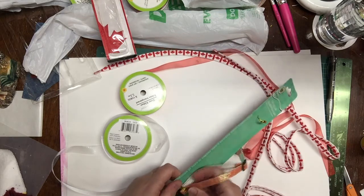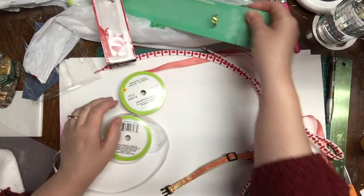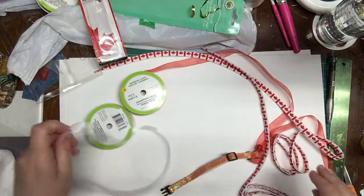Before I began making the project I had my kitty try on the collar and I made any adjustments so that once the collar was decorated it fit comfortably.